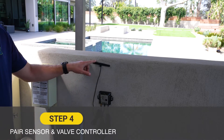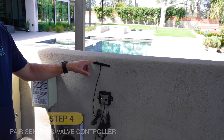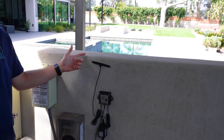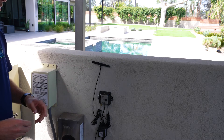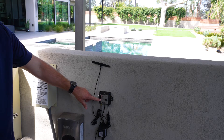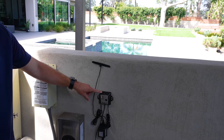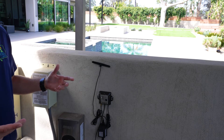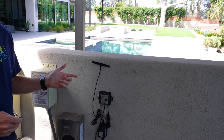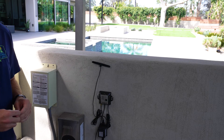Now that step three is complete and the antenna tip is mounted successfully, we're going to make sure that the controller and the sensor at the pool communicate. The controller is currently in pairing mode — we know this because the lights are scrolling from the bottom to the top. It's looking for a sensor to pair with, so we're going to go to the pool and confirm the sensor will communicate to the controller in the position it's going to live in.